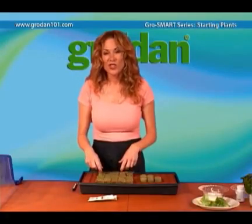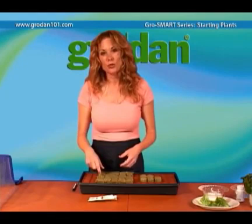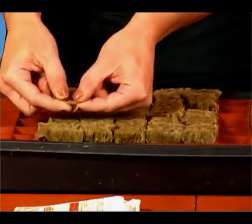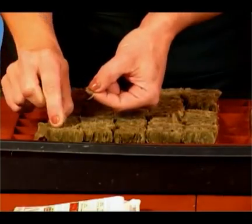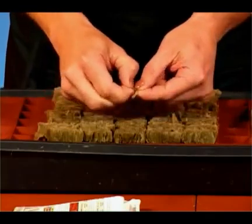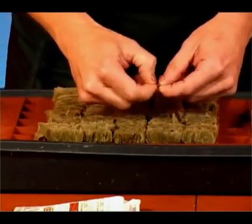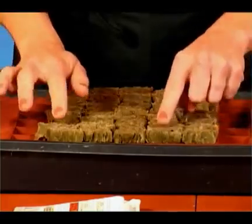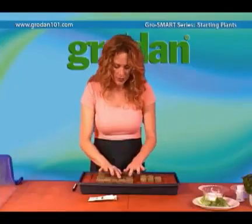The question is, do you need to cover up the holes in the cubes? It's not essential, but it's probably a good idea. You take a little piece of the Grodan and place it over the holes like this. For big seeds or slow germinating seeds, it's probably a good idea to just lightly cover the seeds.